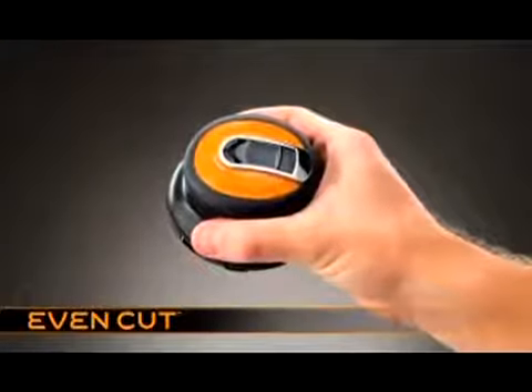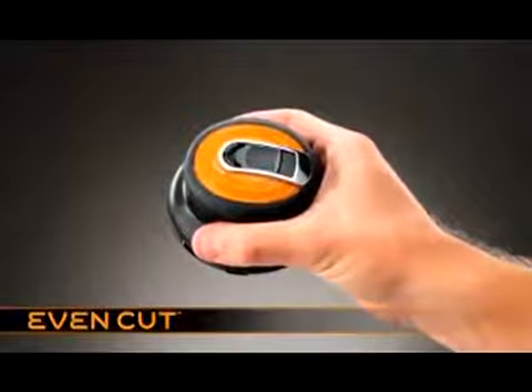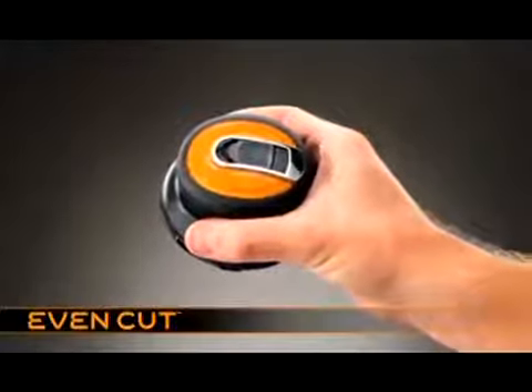Before you use EasyCut for the first time, it must be charged for 16 hours, whether you're using it cordless or plugged in at the mains.